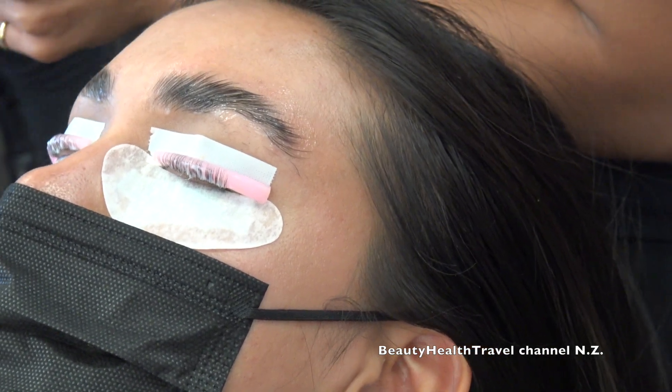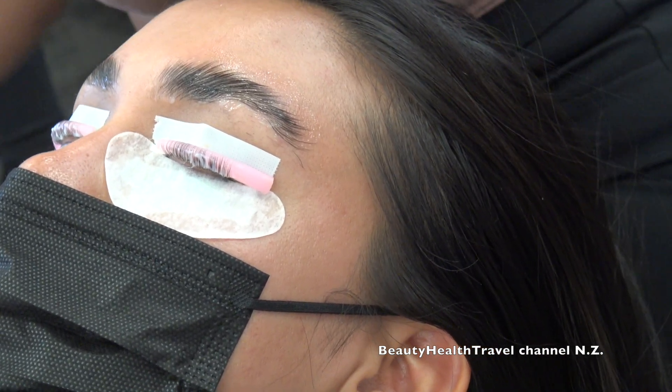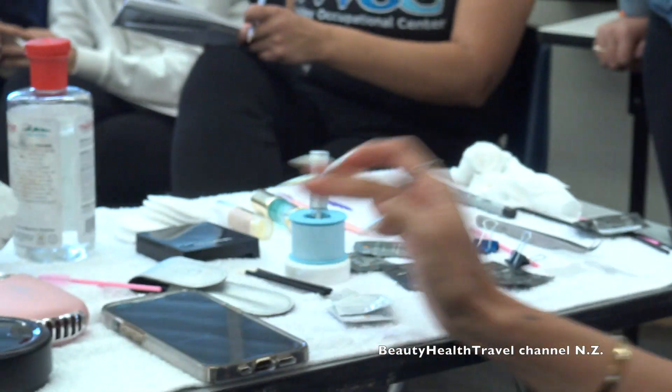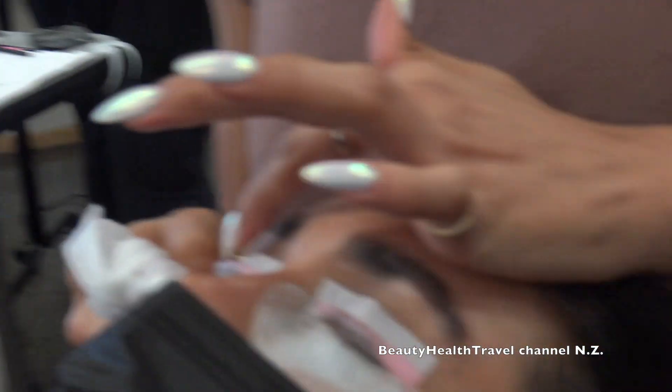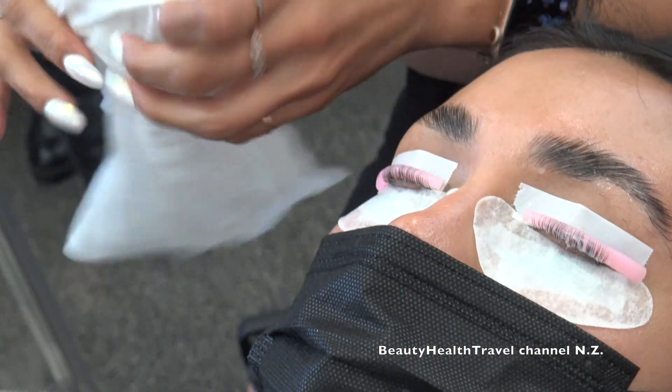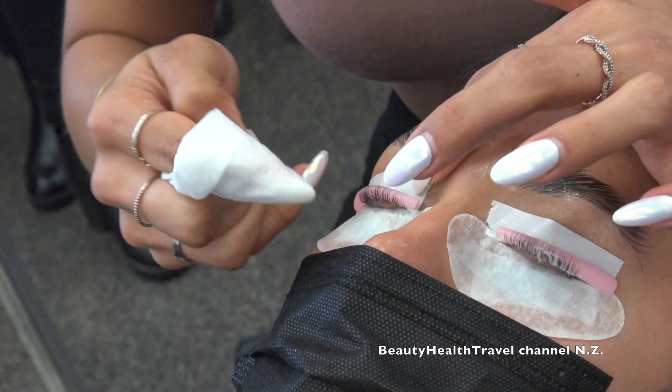A lot of these services can now be bought as kits on Amazon — lash lift and brow lamination are widely available. So that's my cue to remove the setting lotion from the eyelashes. I'm setting the brow timer for four minutes.